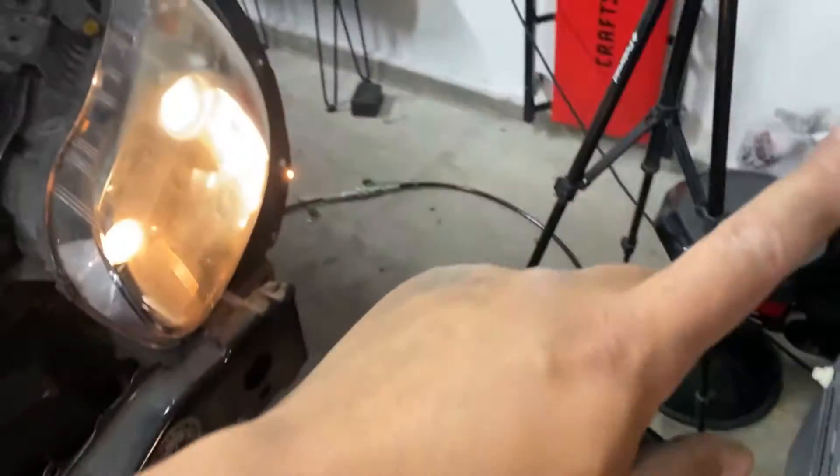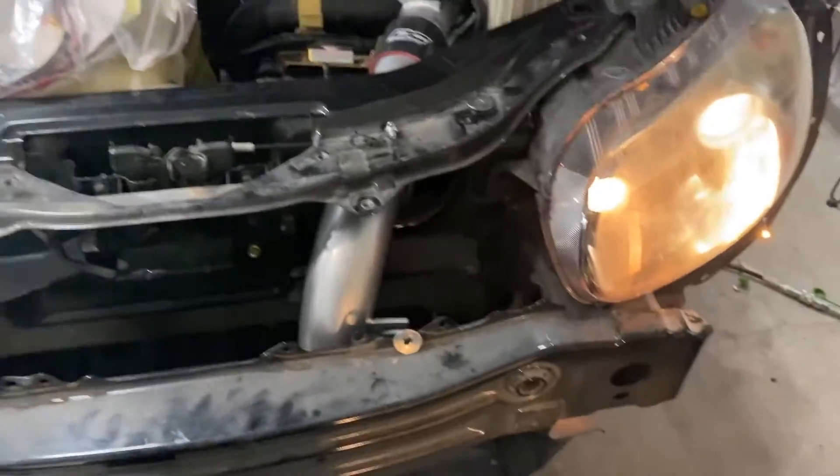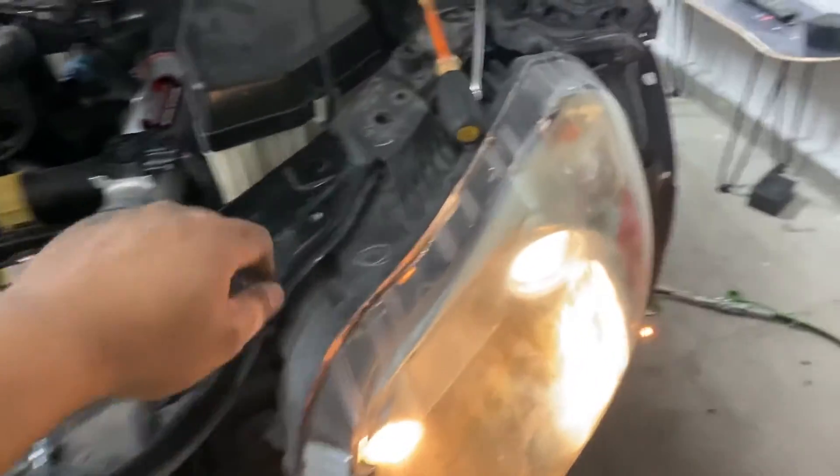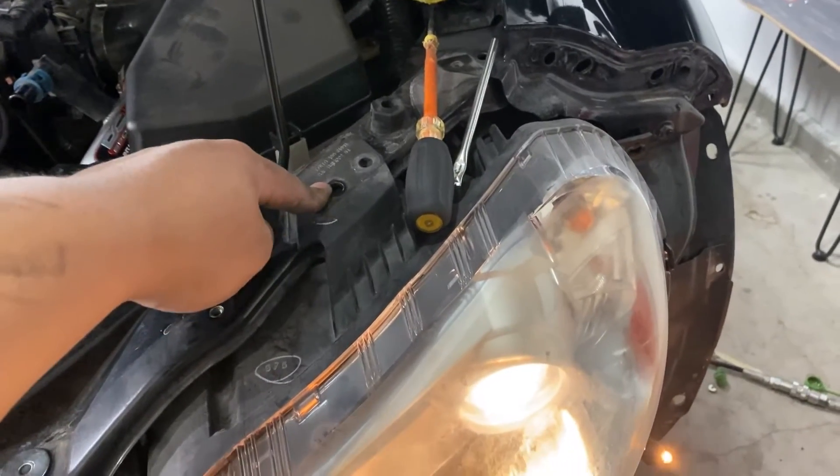First you need to remove the bumper — check out my video up here if you guys haven't done that yet, we're gonna jump straight past that. To remove the headlights, you've got to remove one bolt up here, it's a 10 millimeter, and another 10 over here.